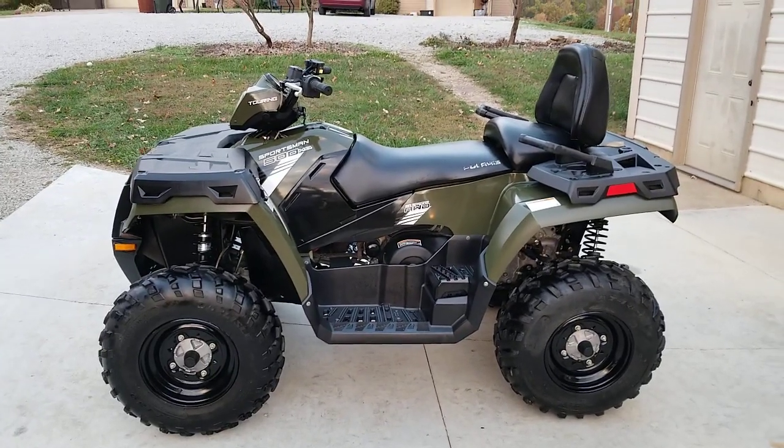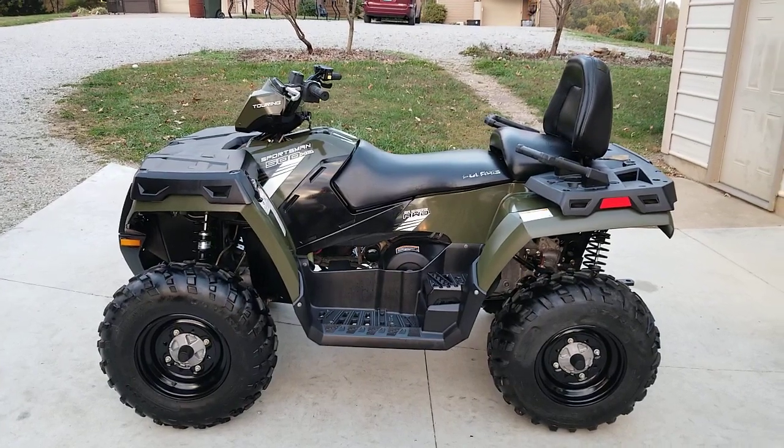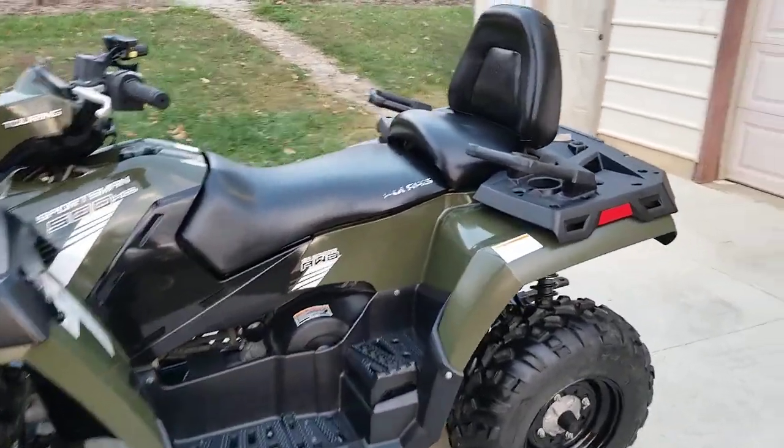It's got the longer wheelbase made specifically for transporting a passenger on the rear. Whether it's your wife, your kid, or some guy named Jamie, you get that nice comfortable seat up there in the back with handlebars so they can feel secure.